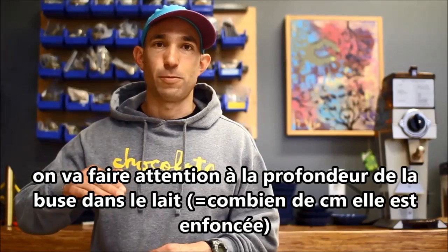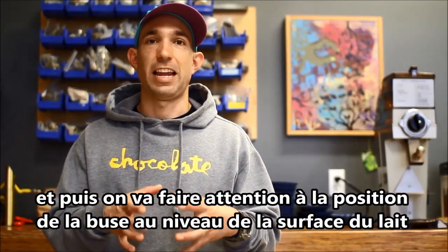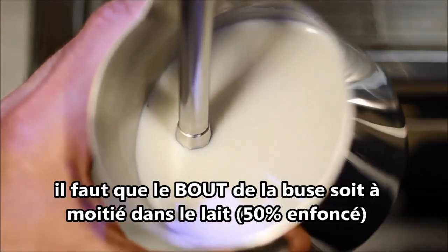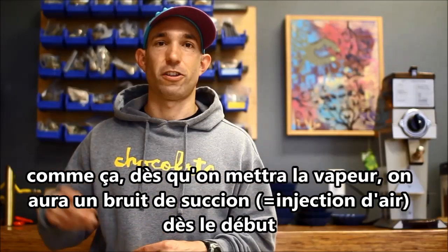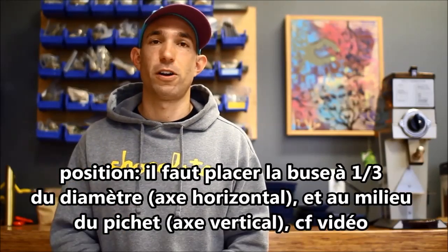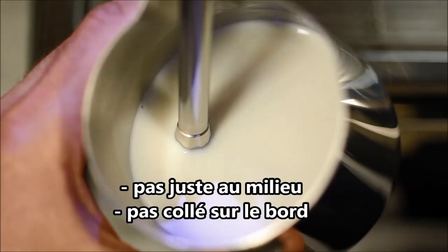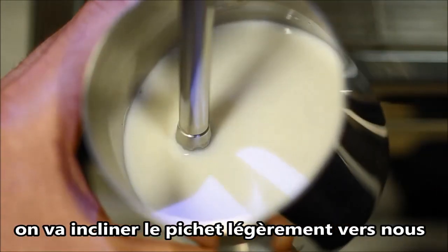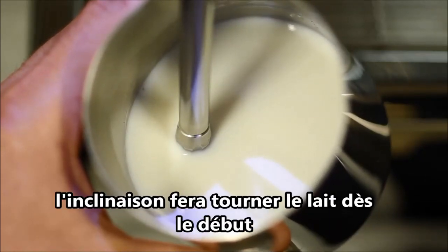We're going to look at the depth of the steam wand in the milk — how far in or out is it — and then we're going to look at the position of the steam wand in the pitcher: is it on the side, is it in the middle? We want the tip of the steam wand to be halfway in, halfway out of the milk. For the positioning of the wand in the pitcher, we're going to have it about a third of the way off the side — not right in the center, but not slammed up against the sidewall either. And we're going to lean the pitcher back towards us a little bit. This positioning is going to make the milk want to spin right off the bat.